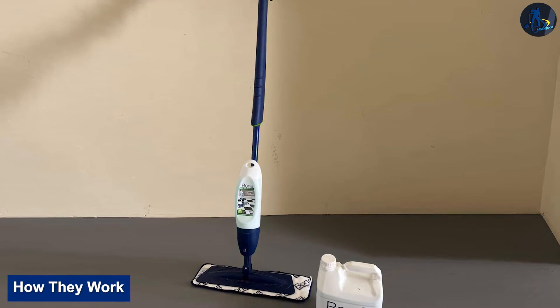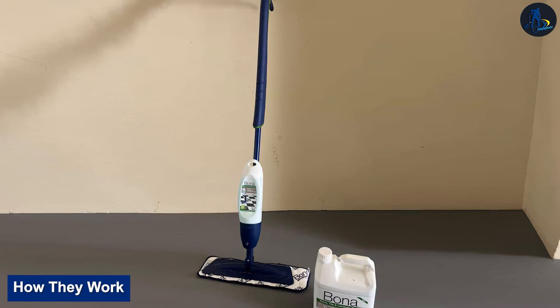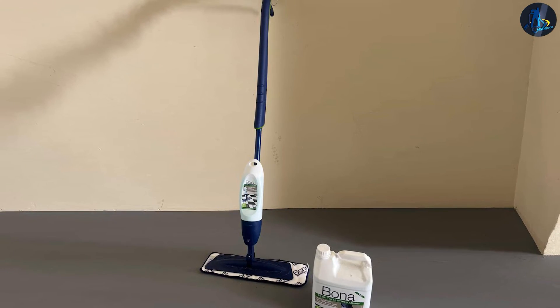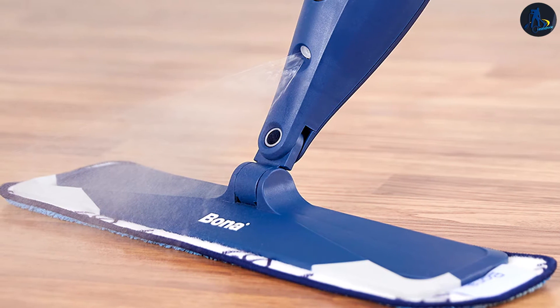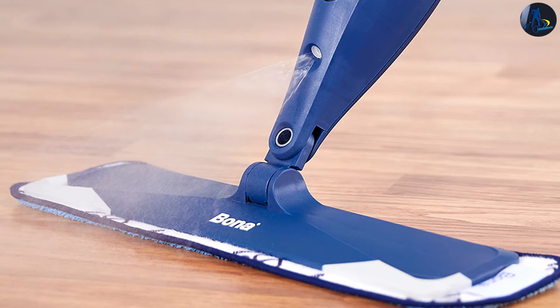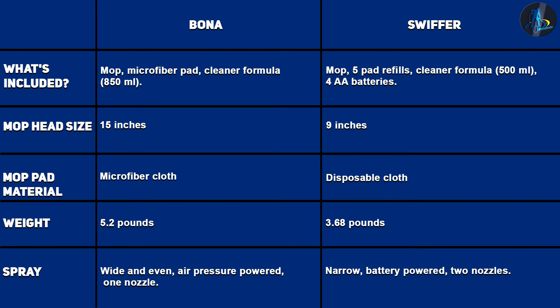How they work: Before you use the Bona Hardwood Floor Spray Mop, vacuum or sweep any loose dirt and debris. To set up the Bona Spray Mop, snap together the pole, handle, and mop head. Put the cartridge containing the cleaning solution into place and attach the microfiber pad to the bottom of the mop head. Once your mop is set up, use the trigger on the handle to spray the solution as you mop. The spray functionality doesn't require batteries or an external power source — it utilizes air pressure like a spray bottle to push the cleaning solution out of the nozzle.